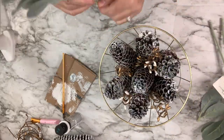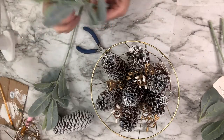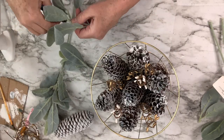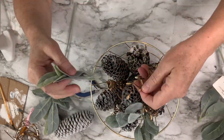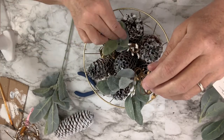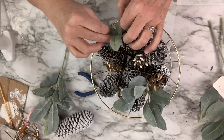I wanted to add a little greenery but needed it to stay in the winter theme, so I used some lamb's ear that I had picked up at Walmart a while ago. I cut really small little batches of leaves and stuck them in there. Some of them ended up toppling and some stayed really tight. I just played around with that until I got them exactly the way I liked it — it's your craft, you can do it however you like.